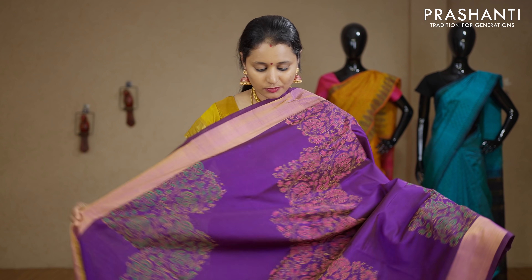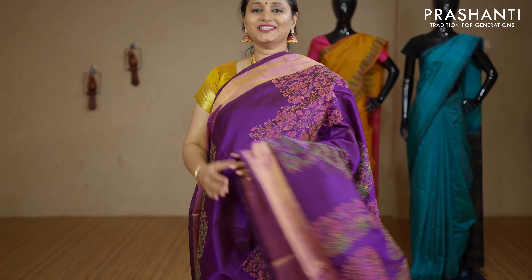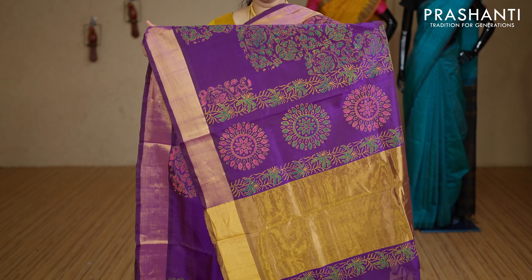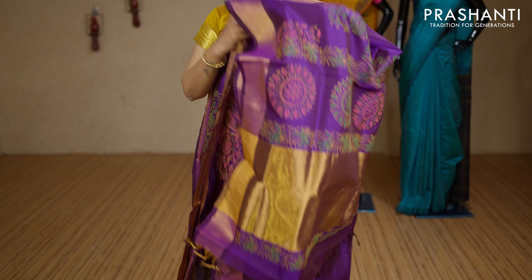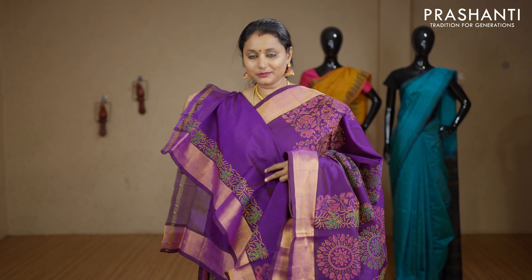Purple — one more beautiful saree with cross prints in kalamkari style. Kadi zari borders on either sides with a beautifully printed pallu. This has got a plain blouse with prints for the sleeves. Priced at Rs.3440.